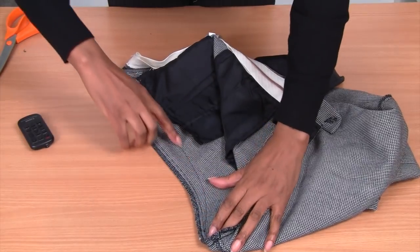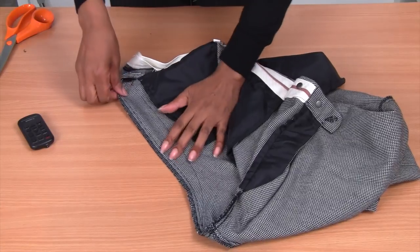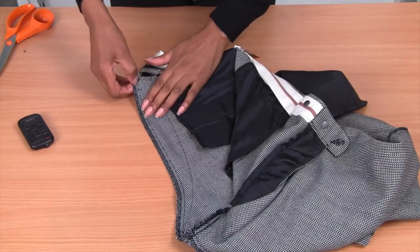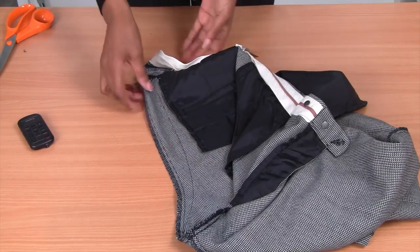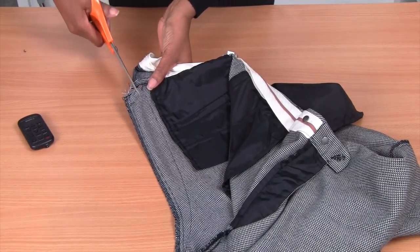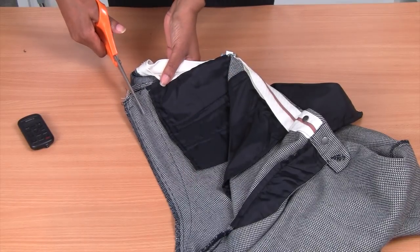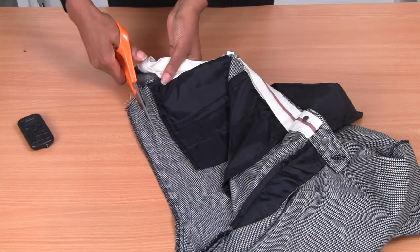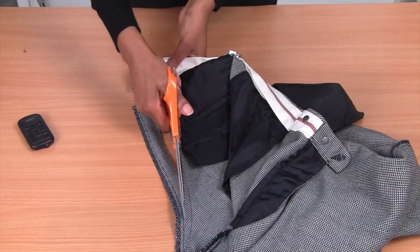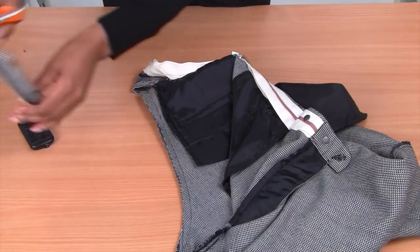I've now sewn the seam all the way to the waistline and I'm going to cut that. We've got an overlock seam and a closed seam happening here — I really hate closed seams. So I'm going to be cutting that away and I'm going to overlock my new seam. I don't need that excess, so now we're going to focus on the waistband.